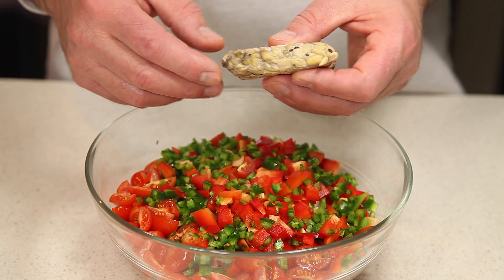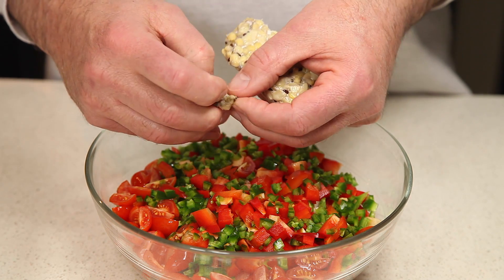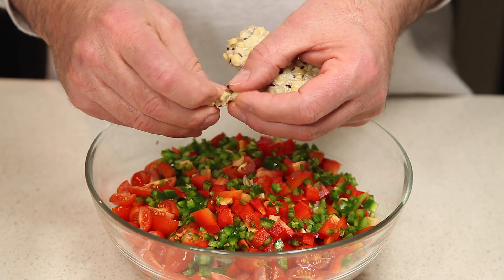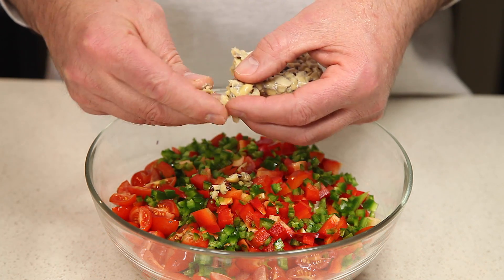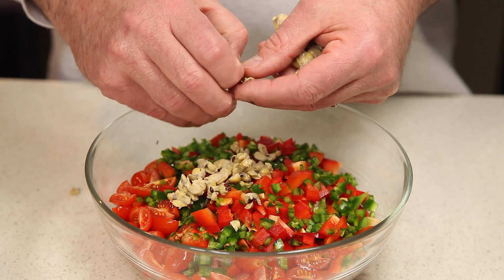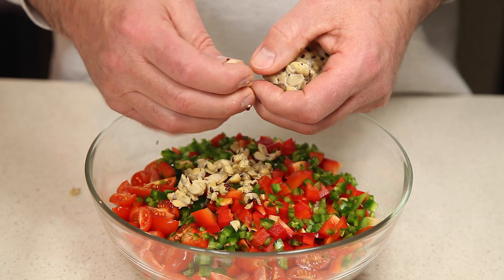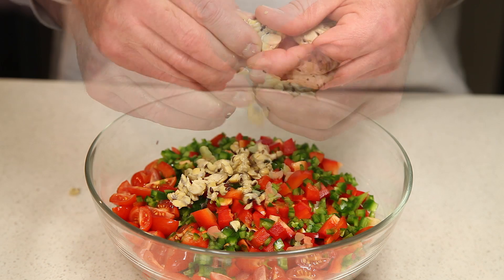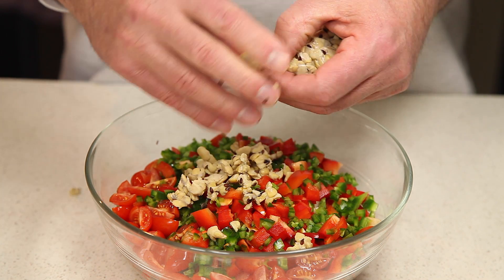Next, we're going to prepare our tempeh. All we're going to do is take it and break it up into little pieces with our fingers. We're going to use our tempeh as it comes out of the package, raw. You could also steam it first if you want — that's perfectly acceptable. We're going to use it raw because it's better for your digestive system.